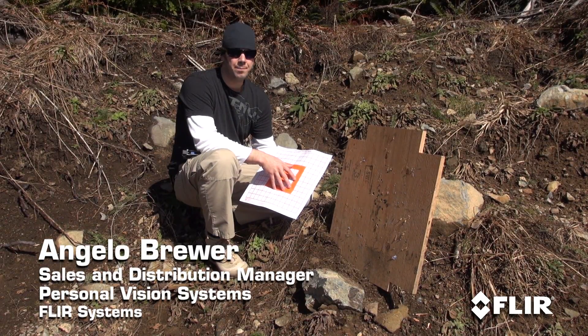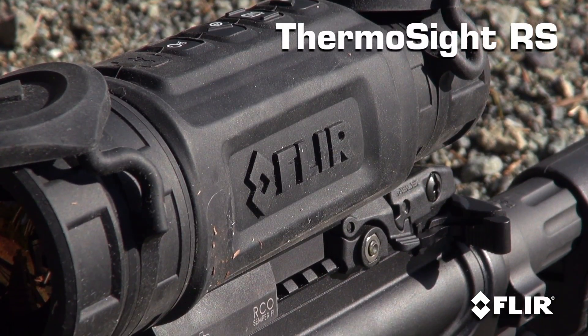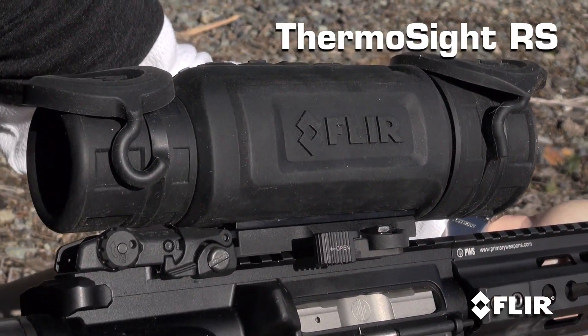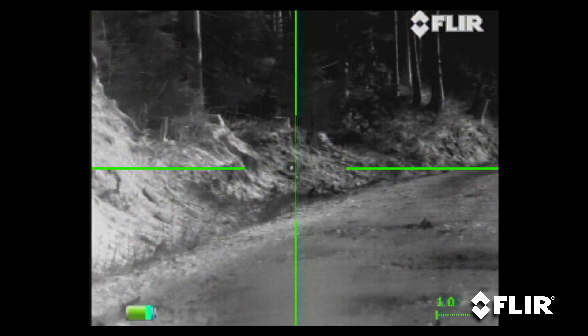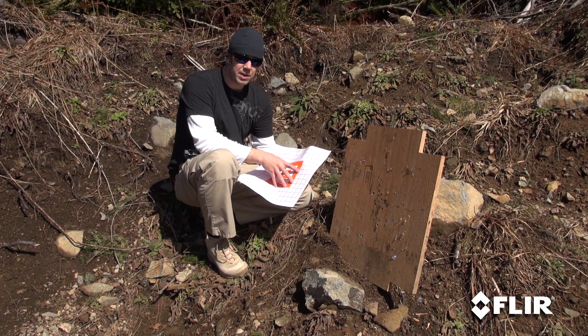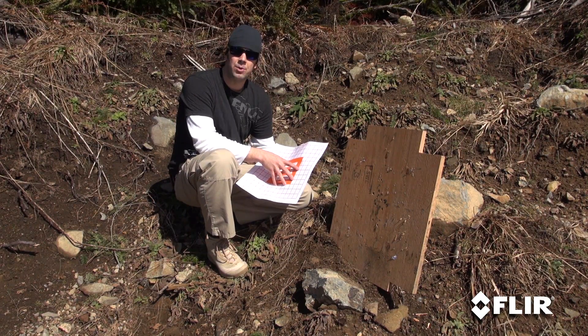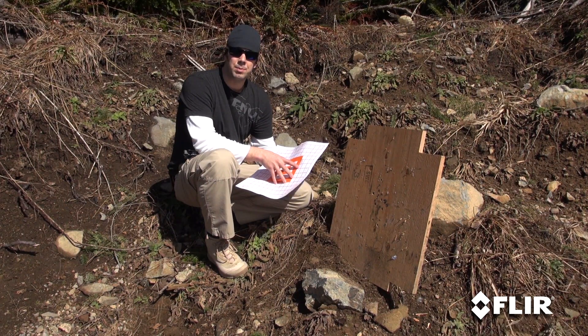Hey guys, Angelo Brewer from FLIR. I'm going to go ahead and sight in one of my rifles today. I've got the Thermosite RS-64 1.1-9 on top of it. I wanted to let you guys come along, show you how easy it is, show you how we do it, and hopefully it will clear up some questions along the way. It's very similar to setting the zero on a regular rifle scope, but we do it a little bit differently with some special equipment.